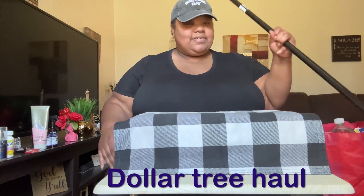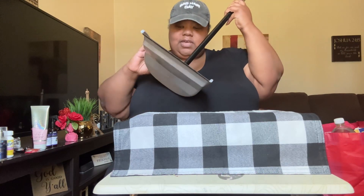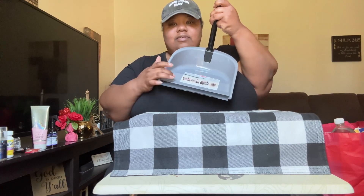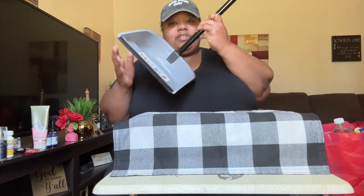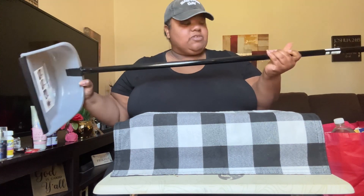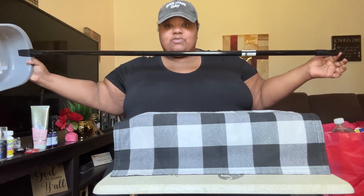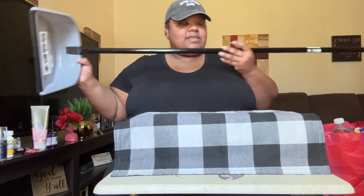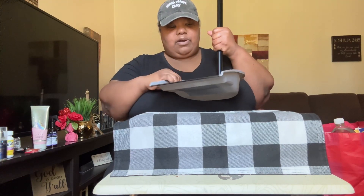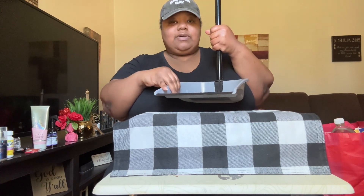Let me show you guys what I got from Dollar Tree today. I did pick up this dustpan. It's the Standard Essentials brand. The dustpan part is $1.25 and the stick is $1.25. I like this one because I got one from Dollar Tree before but the stick wasn't this long. Y'all see how long this stick is? It's really long. And this bottom part looks like it's a little bit wider than the other one I got too.